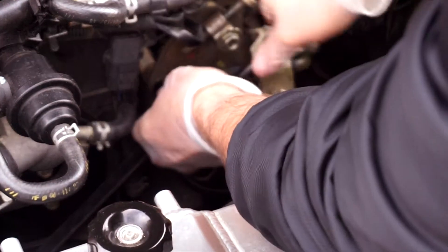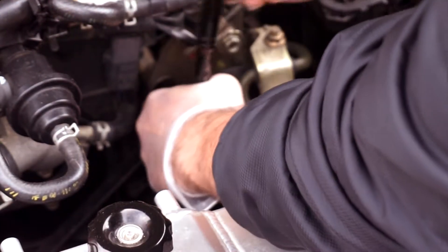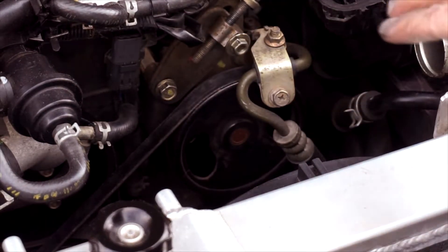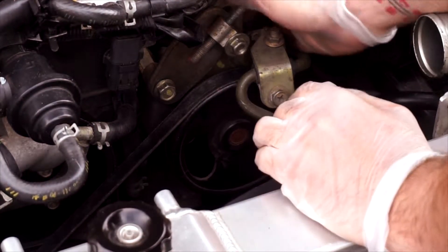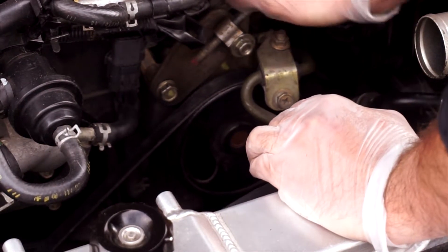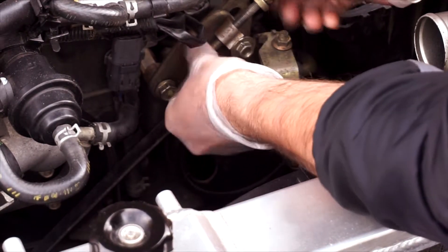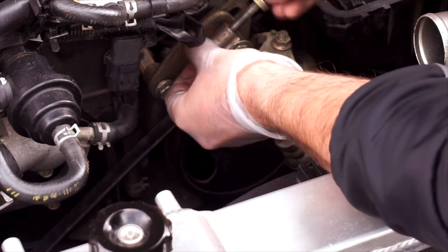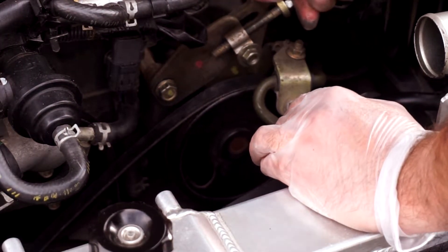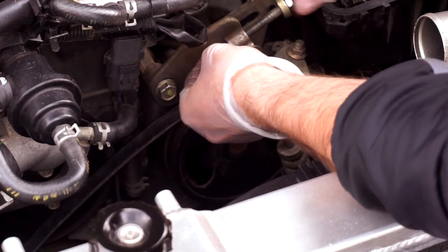This one you can basically loosen with your fingers, so we just have this bolt left. Now that the bracket is loose and the power steering pump is loose, we can lower the power steering pump. We'll just need to unscrew this one a little more and it should just lower — just push on it and it will lower, loosening the belt. We can unscrew a little more.